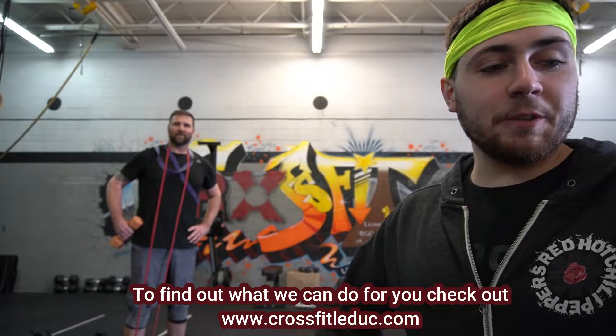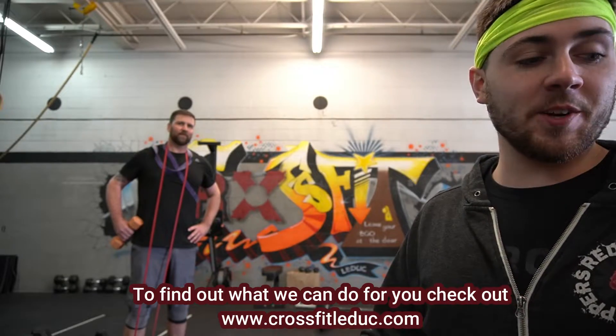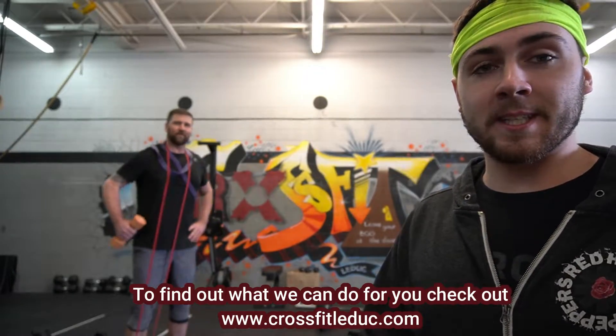Boy howdy, do we have a solution for you. CrossFit LaDuke is now offering daily workout videos delivered online straight to your inbox. Workout along with the pros, like this guy.